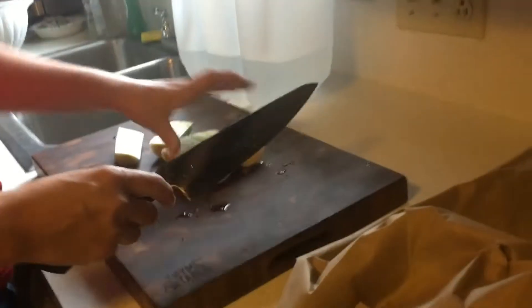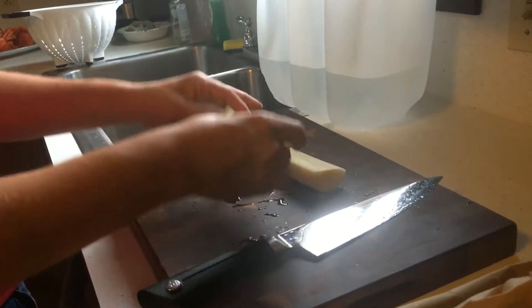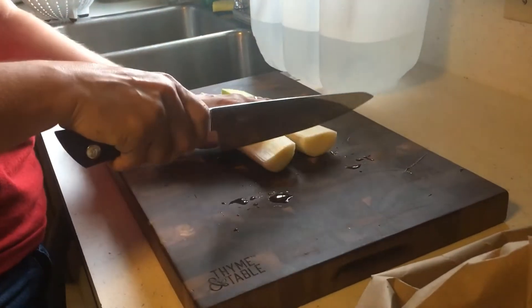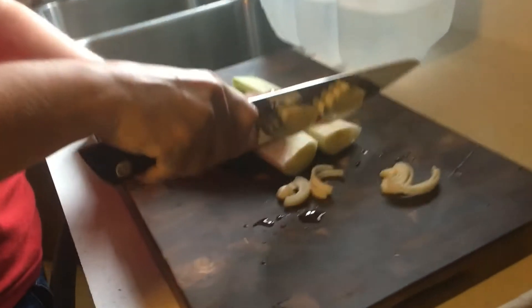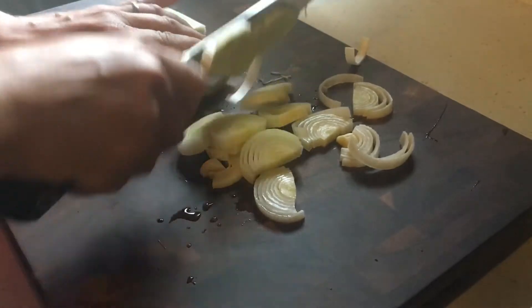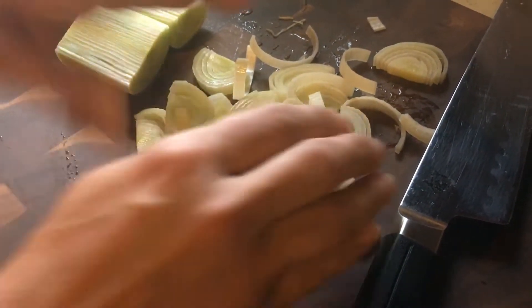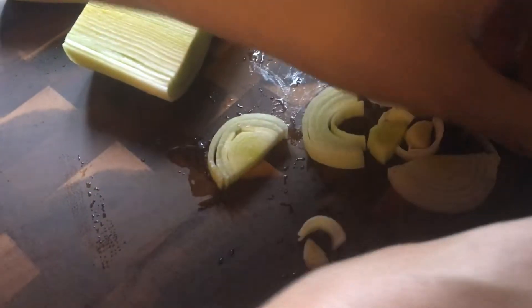For a good chowder, one of my favorite things to add is leeks. Cut off the butt and the top of the leek — you only use the middle portion. Slice each leek in half lengthwise. The important thing to know is that leeks trap little pieces of dirt inside, so you really need to set aside time to rinse and wash them thoroughly.